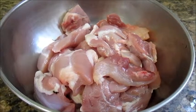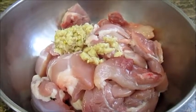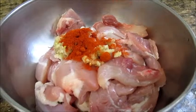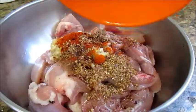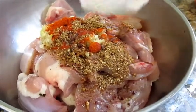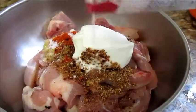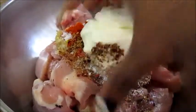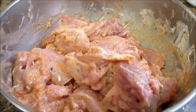First let's marinate the chicken. To the boneless chicken, let's add 1 tablespoon of ginger garlic paste, 1 half teaspoon of red chili powder, 1 teaspoon of garam masala powder, about 1 tablespoon of lemon juice, about 2 tablespoons of thick yogurt and salt according to taste. Now mix all the ingredients nicely with the chicken. Marinate the chicken for at least 2 hours in the refrigerator.